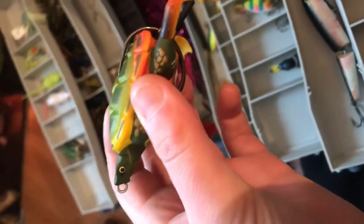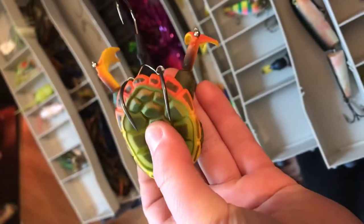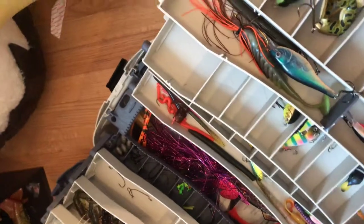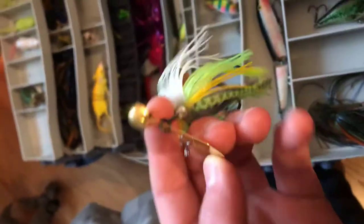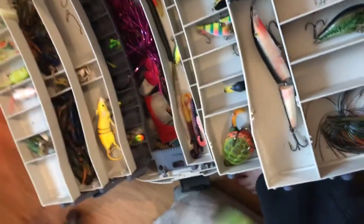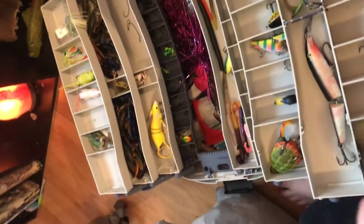The next thing is the turtle. This is one of the coolest topwater things I've ever seen. I haven't caught anything on it yet because I just got it, but it has spinning feet, two hooks here, and one hook there — really nice. Then we have an old Chatterbait — it is gold with white, yellow, and green pumpkin skirt. Really nice, has really good movement. Then we got a bluegill jig — this jig is awesome. It's supposed to copy a bluegill and it works great for big bass.